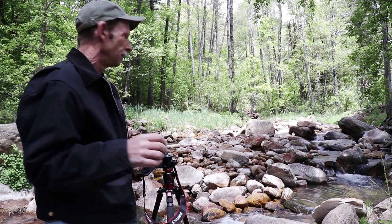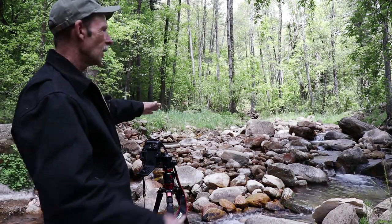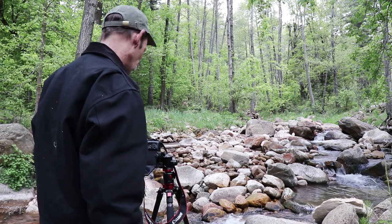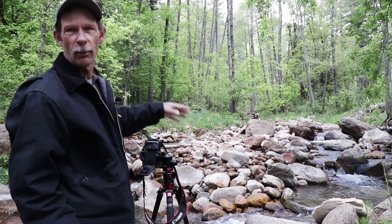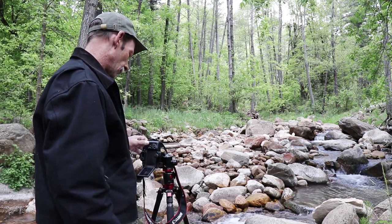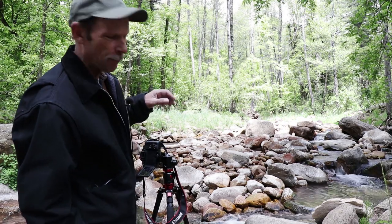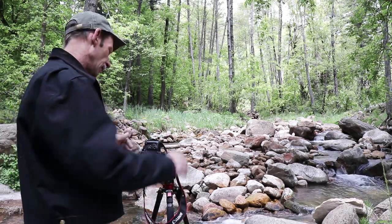We're going to take a couple more shots here before lunch. I found a big rock pile in the middle of this creek, and the creek goes around the rocks. There's a little stream over there and a little stream right here, so I've got two shots I'm going to take. The first one is a vertical shot of this side — it works great for Instagram, just turn your camera vertical. I've got a wider lens on this, a 17-50, set as wide as it goes at 17 millimeters. I put an ND filter on the front of it.